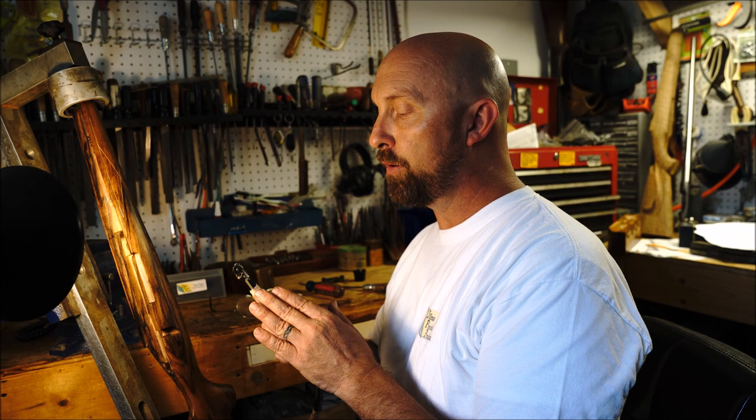Now when we start checkering, these directions are for someone using a right-handed machine. If you're using a left-handed machine it'll be opposite. When you first start, we're going to work from our right and go to our left on our first pass. After that, all passes will go left to right.